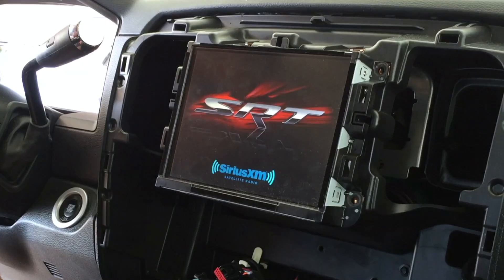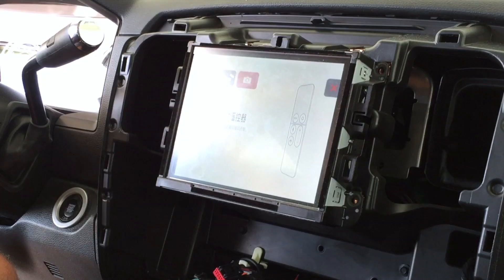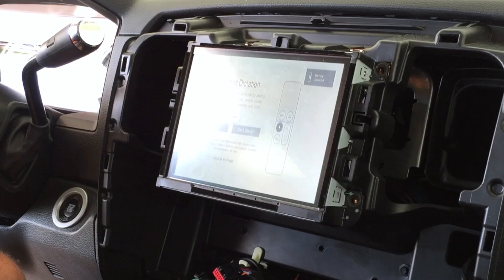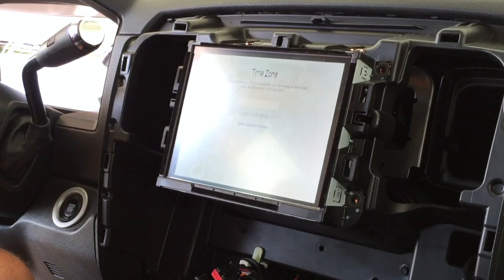Once the head unit is booted up, you can go ahead and access the Apple TV from the rear camera auxiliary camera button. I'm going to begin setting up the Apple TV, pairing to my phone, and the Apple TV will be ready to use. Now the Apple TV is up and running and streaming YouTube.